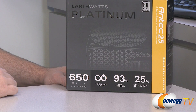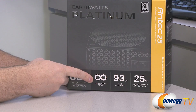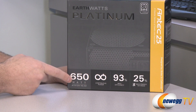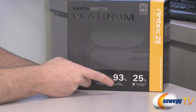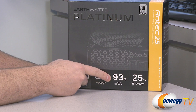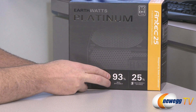Let's take a closer look at the box for some specifications. Again, 650 watts — it's a standard ATX 12 volt power supply and Antec rates their power supplies for continuous power. So the wattage you see here is your continuous power, which means it can actually peak higher than this. But for your general day-to-day computer needs, you should calculate your load on the power supply to be maximum 650 watts.